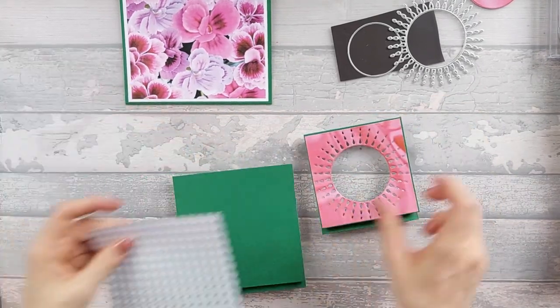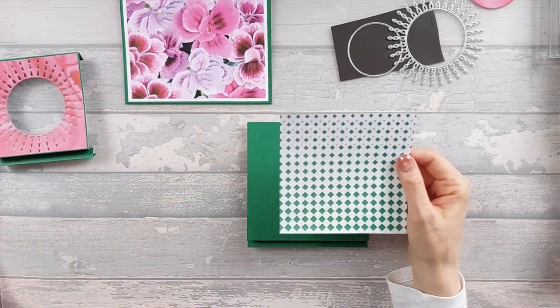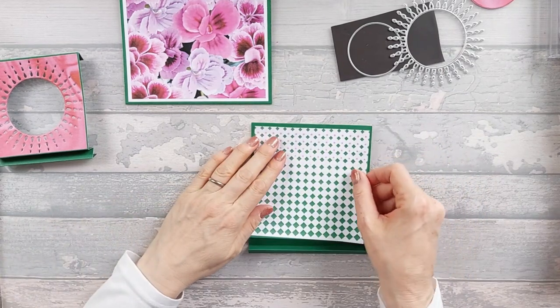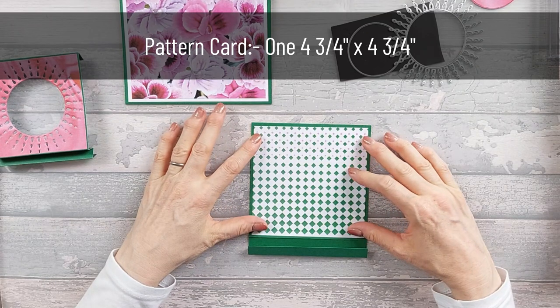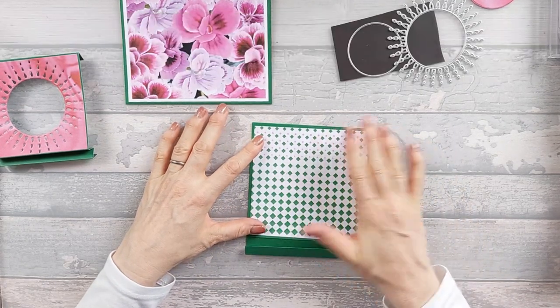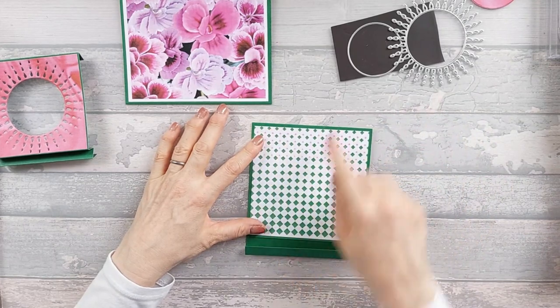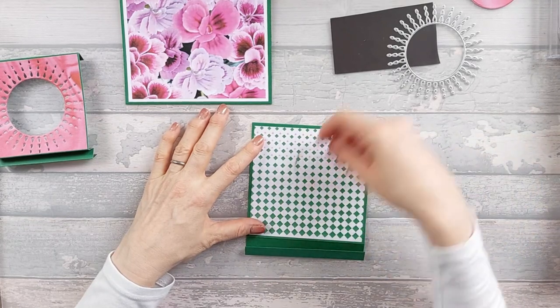Next we need to take the next biggest piece and take a piece of pattern paper that's four and three quarter by four and three quarter — I didn't want such a big border. I'm going to go ahead and stick this on again, paying very careful attention to the center, because in a minute we're going to use the smaller die to cut that middle out.